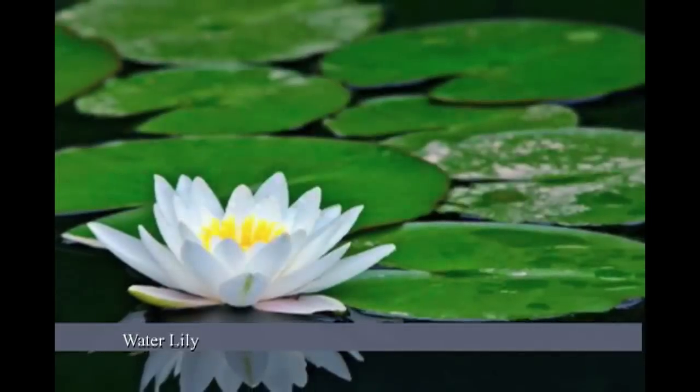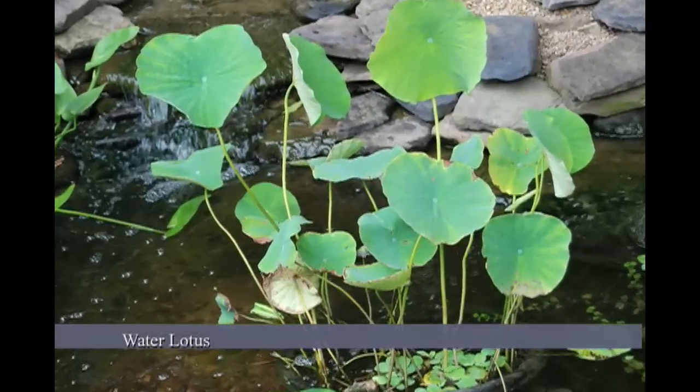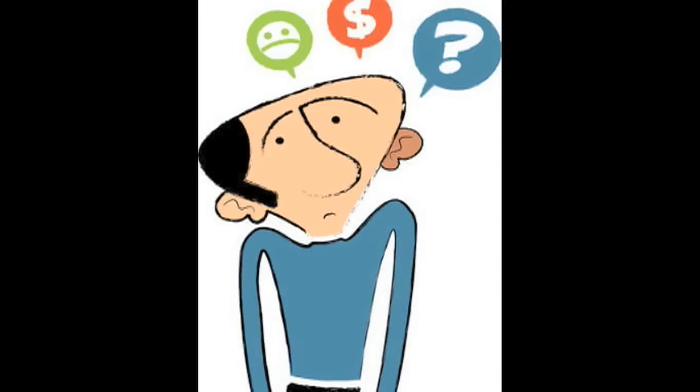A water lily and a water lotus are often confused. Both have benefits to a water garden, but the plants themselves are completely different.